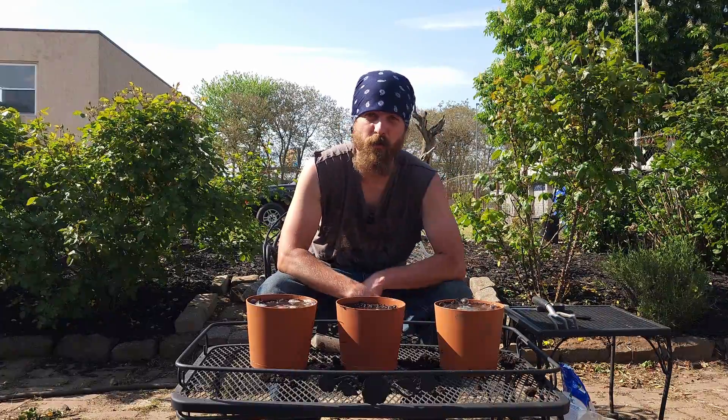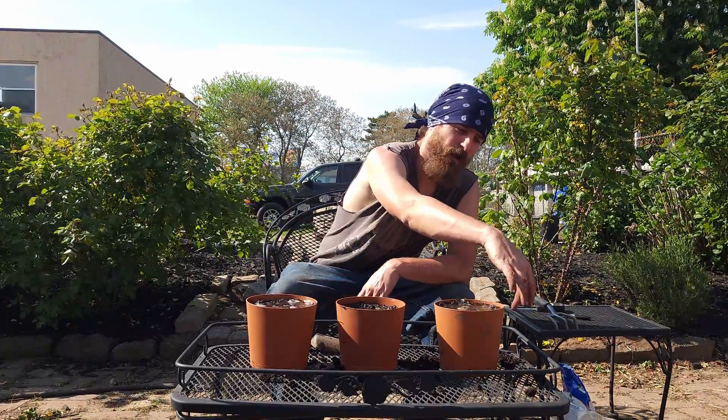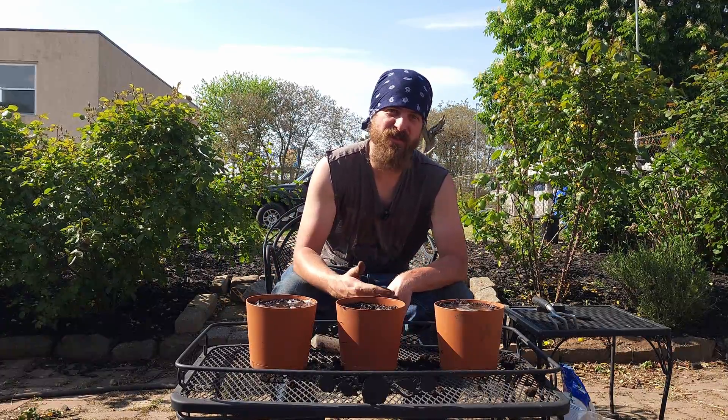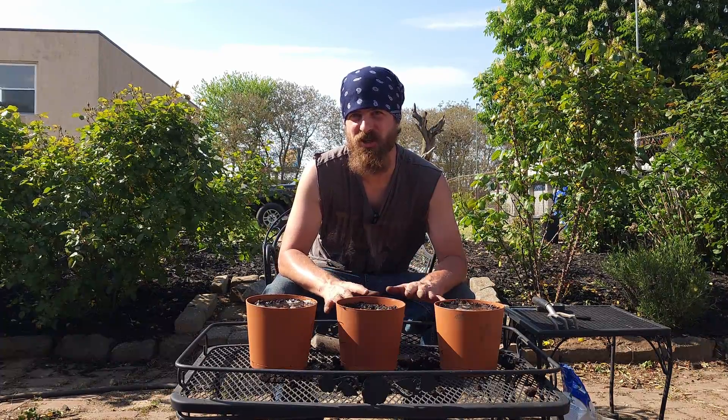Now that all these are muddy, I'm going to let them sit for 15 minutes, measure each one, write the base pH on the side of each pot, and then add soil acidifier. Let that sit for about 15 minutes and then measure it again to see if there's any immediate change in the soil.